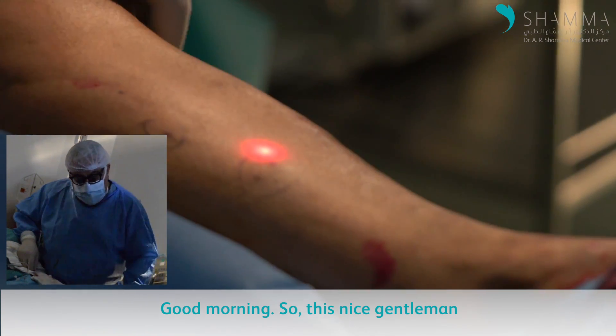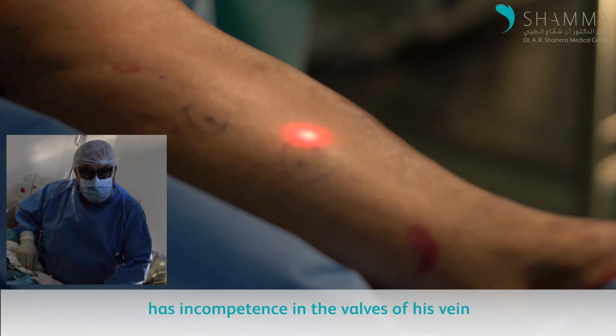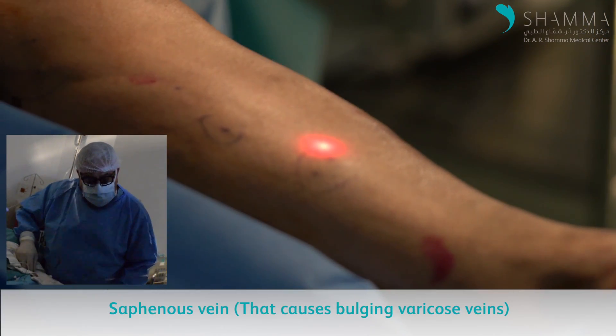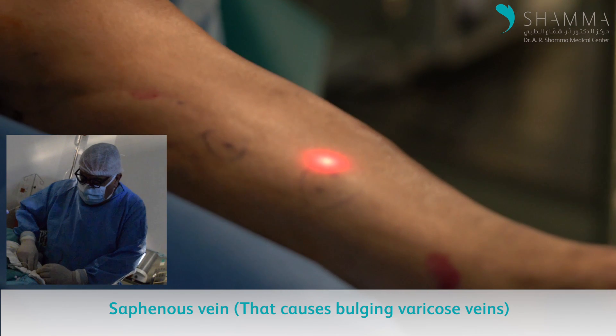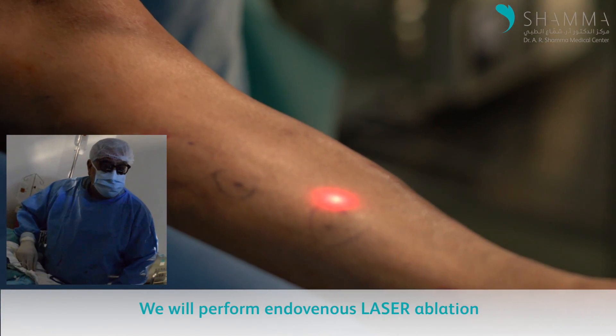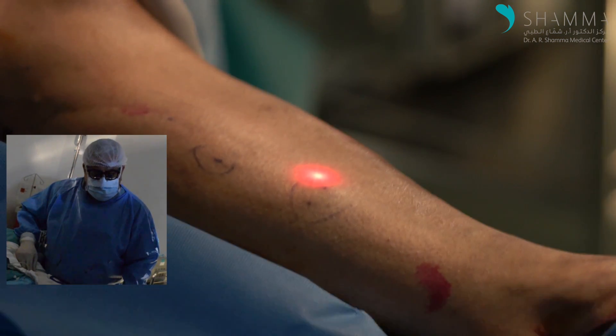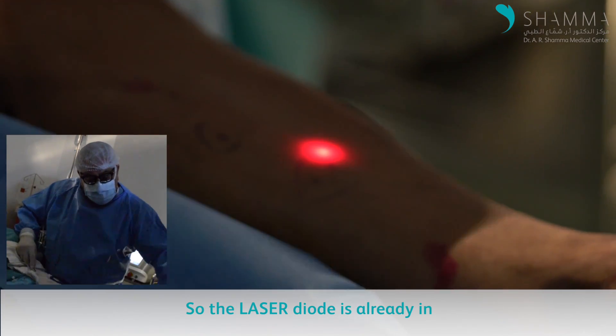Good morning. This patient has an incompetent saphenous vein, and we are performing an endovenous laser ablation using a 1918 nanometer diode laser. The laser fiber is already in.